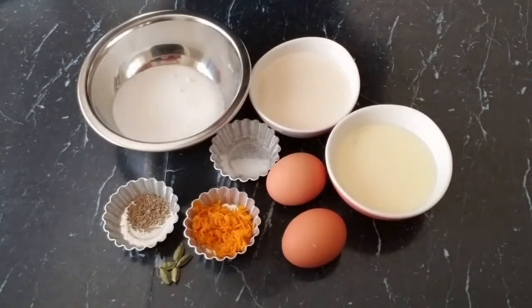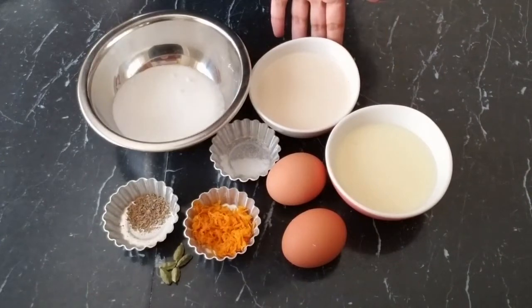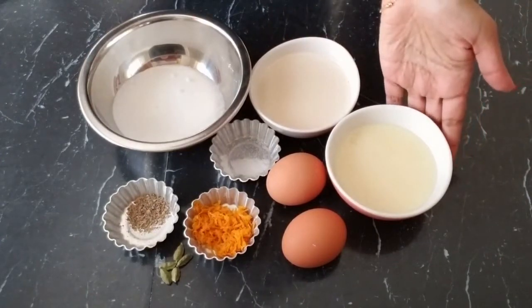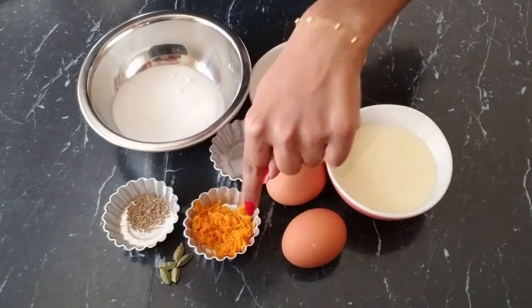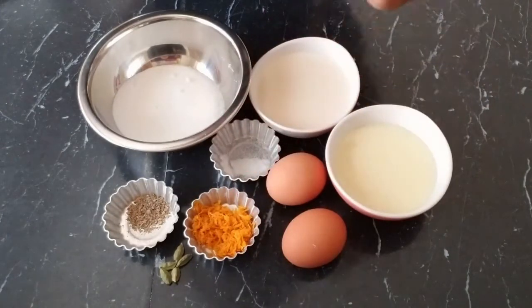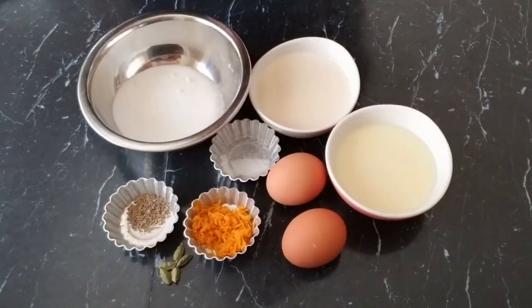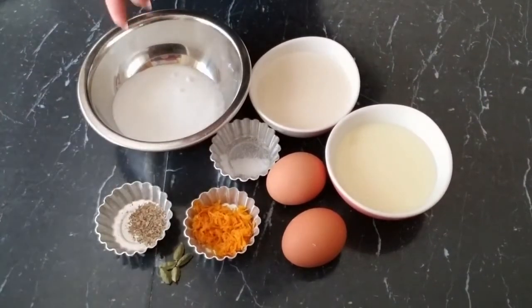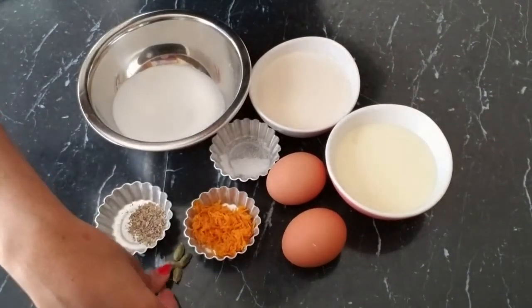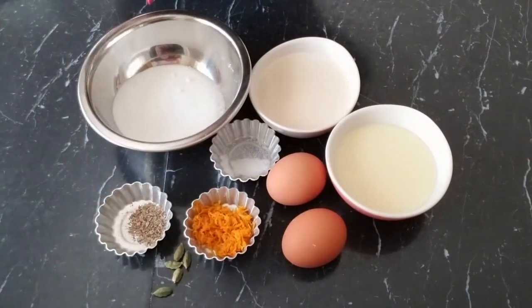Here are the ingredients we'll need to make the flan: a half cup of evaporated milk, a half cup of condensed milk, two eggs, one fresh orange zest — I use the full orange — a teaspoon of vanilla extract or vanilla powder, I'm using the powder today, and one tablespoon of cardamom. You can use ground cardamom but I'm using the fresh ones and I'll show you how to crush it.